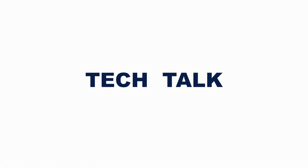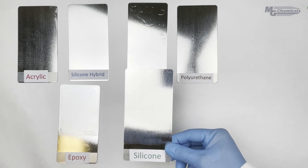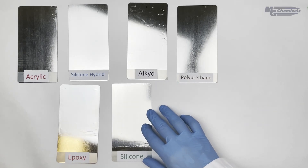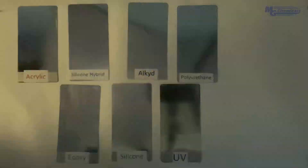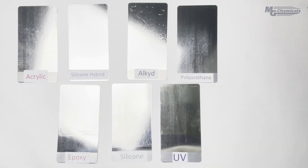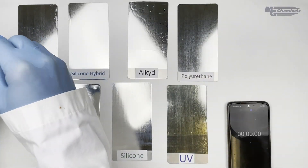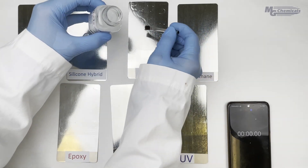Welcome to MG Chemicals Tech Talk Episode 11, Conformal Coating Strippers. In this video, we will be comparing the performance of our conformal coating stripper against different families of common resin systems. A fluorescent dye has been added to each resin to make coating removal easy to see when viewed under black lamp. Here, we have several panels coated with typical resins.